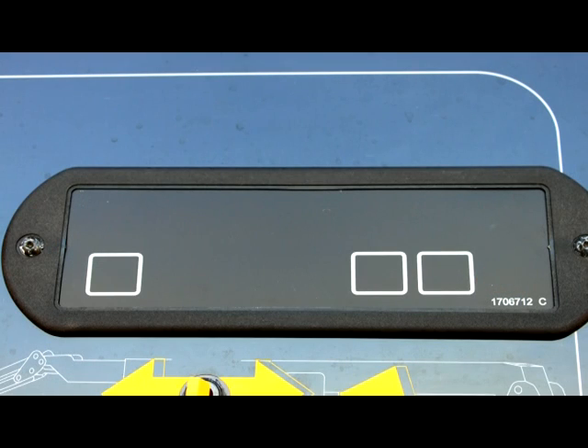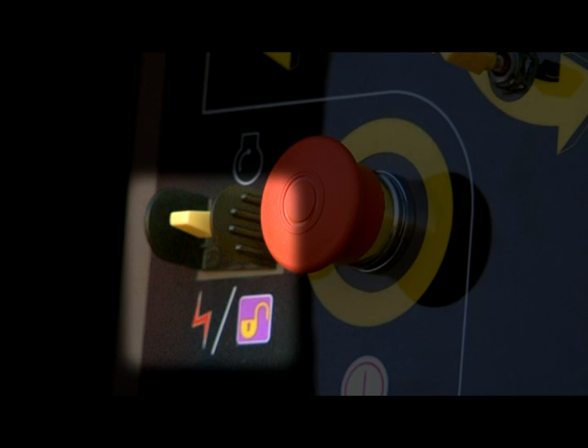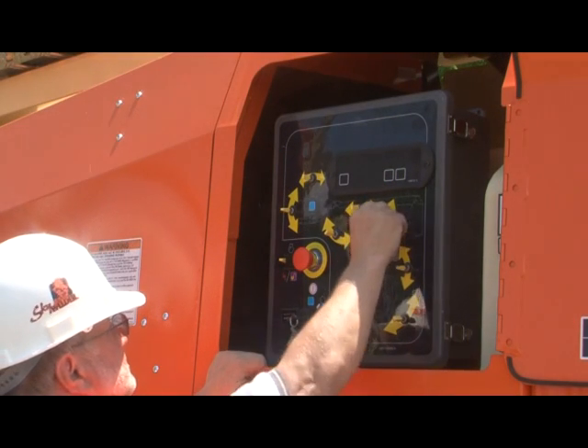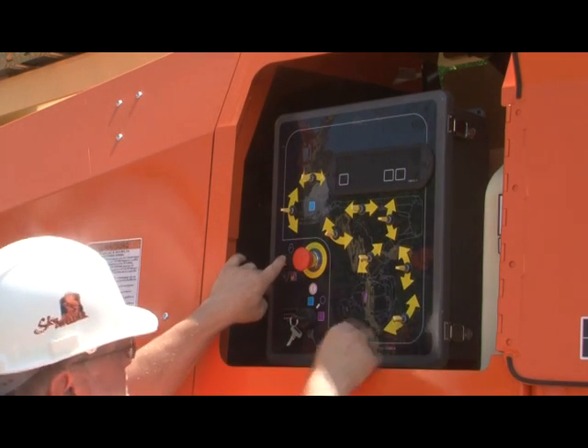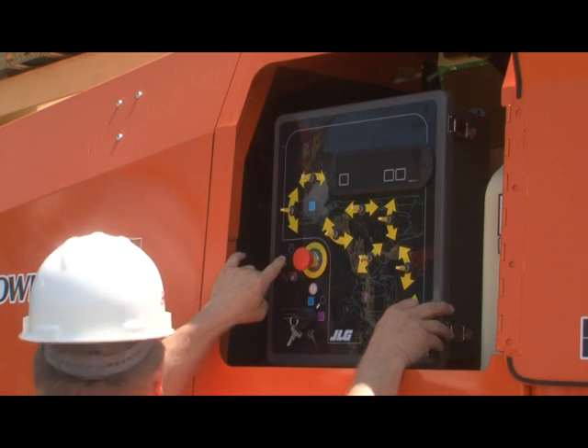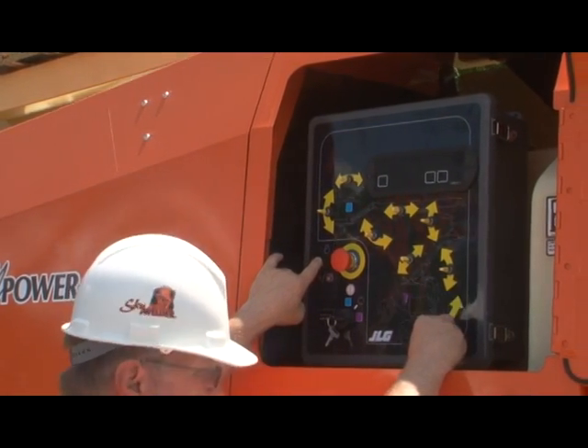Ensure all of the indicator lights are off. Let the engine warm up before operating. Each ground control switch is located with directional arrows next to the component it controls. Most models have an enable feature — you must activate and hold down this switch while operating another function. Ensure the functions do not work when the enable switch is not activated. Now test each function to ensure it operates properly. Develop a workflow by starting at the bottom right corner of the ground control box and working your way up to the top left corner.